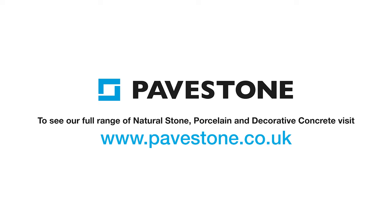For more installation hints and tips, visit the website paystone.co.uk.